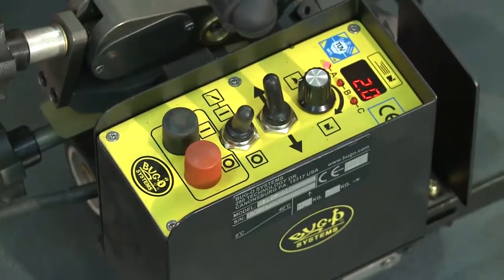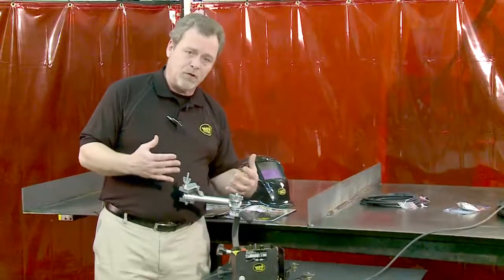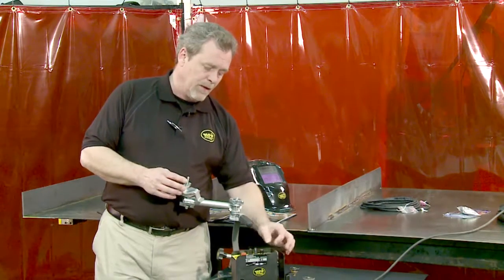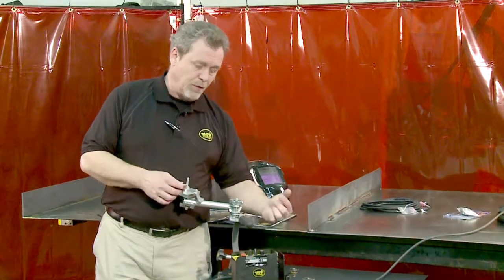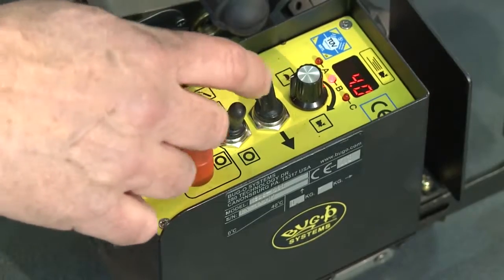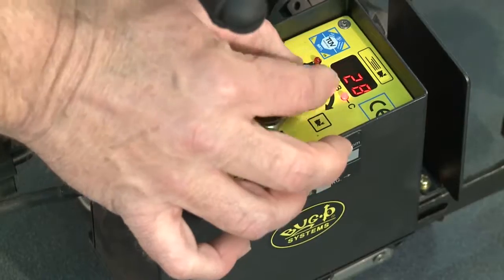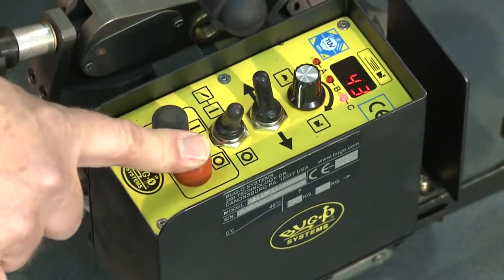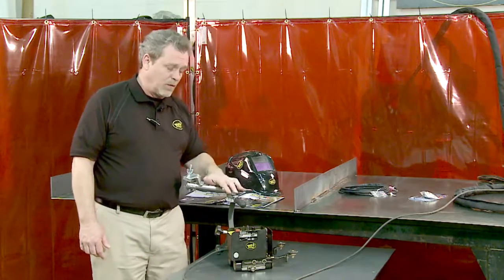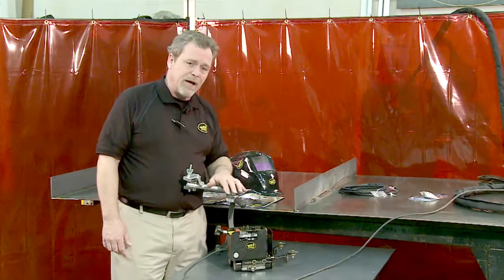Once that value is set, simply press the speed button a second time, and now you are in the measurement for the skip between the welds. Again, adjustable to a tenth of an inch or centimeters, and this can be adjusted to any length you need between the welds. Pressing the speed knob a third time illuminates the C LED. This is the total length of the workpiece. In stitch mode, you can program in total length of workpiece so the machine, after welding the sequence, will automatically stop. It's a good safety feature, especially if an operator is operating more than one machine or happens to get distracted. The machine will run an exact pattern length and stop.